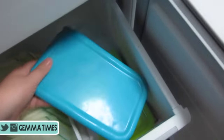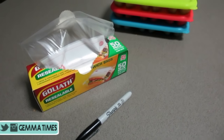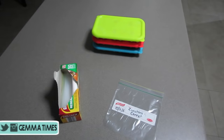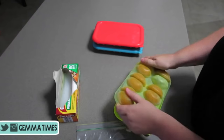Once everything is frozen you can pull them out of the freezer. You'll need a snack bag or zip-lock sandwich bag and a permanent marker. Date these when you cook them and note what's in them. You just break the ice trays as you would with normal ice and place the cubes into the bags.